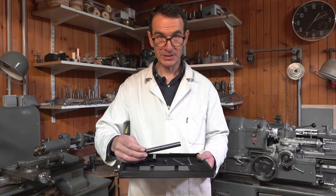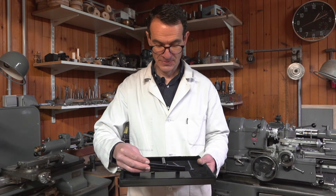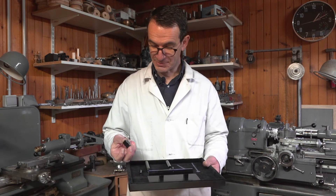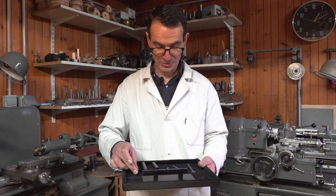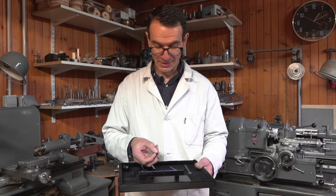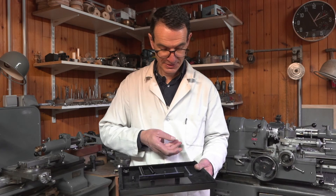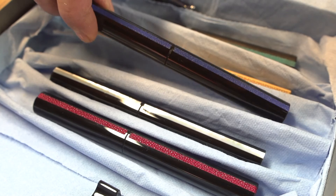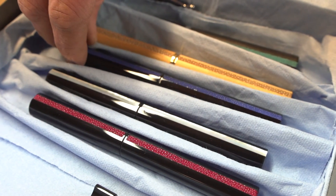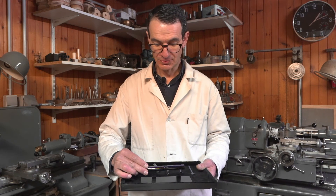Maintenant, je vais vous présenter un instrument d'écriture de la collection Horizon, qui est en résine noire et galucha. Il est composé de plusieurs éléments : du support, du corps, du bouchon, du support de doigts. On a la plume ou le modèle roller et le galucha. On a décidé d'appeler cette collection Horizon, car dans la vie, on a plusieurs buts, plusieurs horizons. Et on peut utiliser plusieurs matériaux — de la nacre, du galucha, de différentes couleurs — afin de correspondre au mieux aux horizons de chacun.